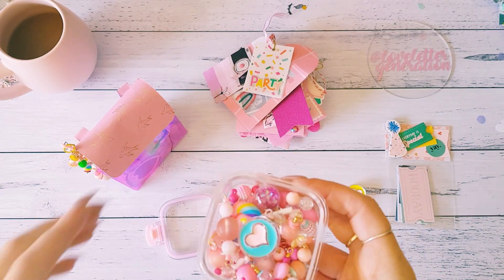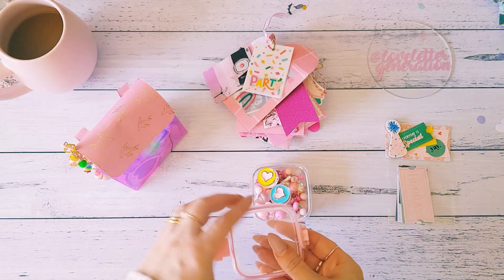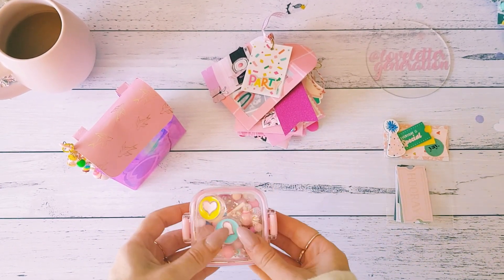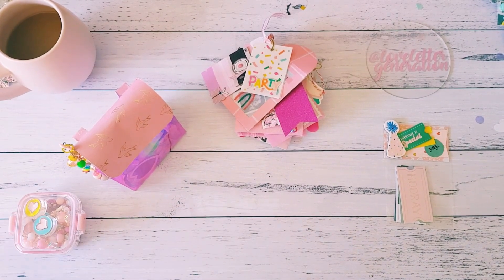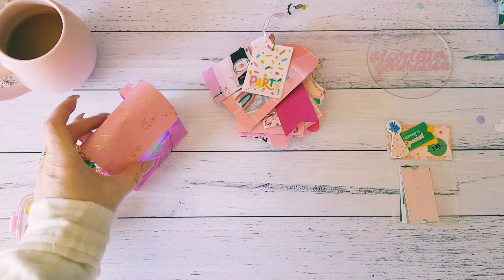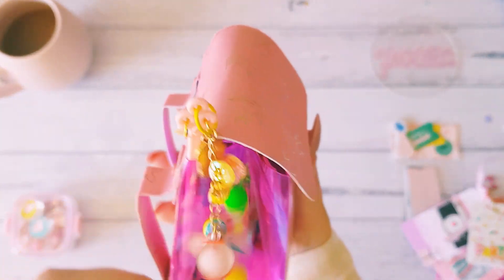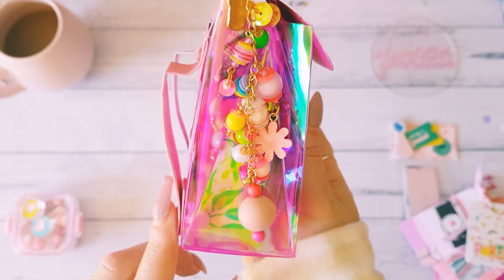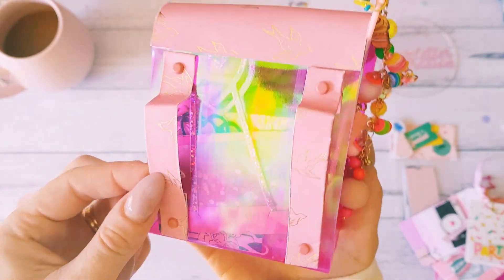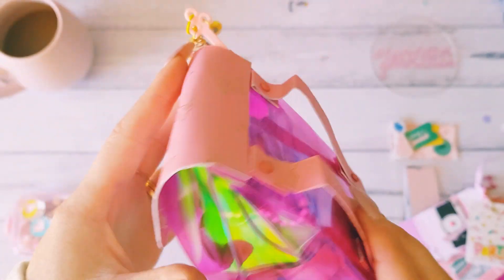Sorry guys, you can hear Beau at the moment. He can see a cat outside and he always wants to go out and play but he can't because he'll run away - and I don't think the cat wants to play with him either. So you'll hear him sooking. All right, let's have a look at this gorgeous backpack. How cute! She's got the little pink straps, gold foiling, little pink brads, the pink mylar acetate.